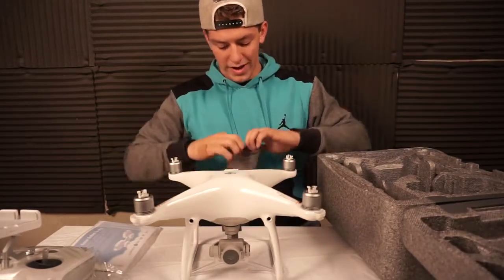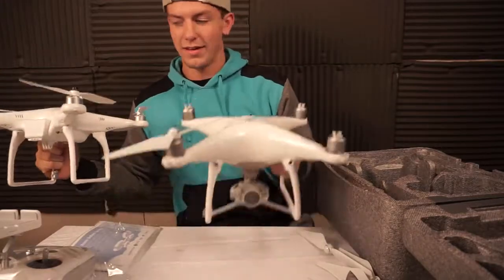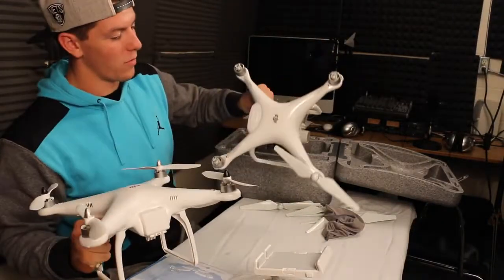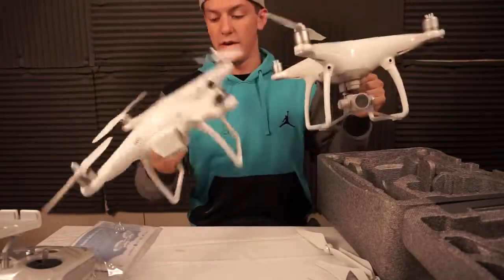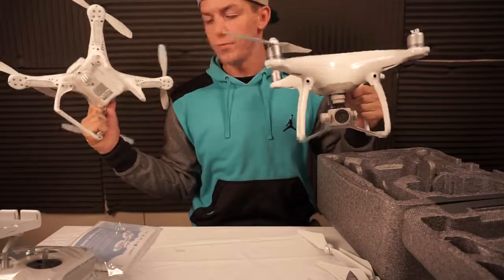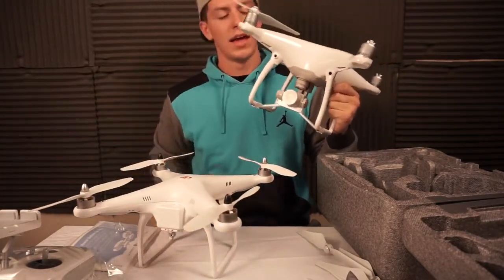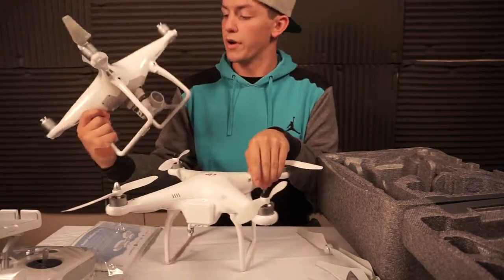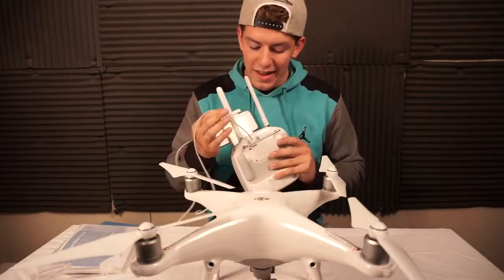I'm assuming these are the wings, they come in a nice little felt bag. Phantom 2 versus Phantom 4 — this one is actually a lot heavier, and the Phantom 2 doesn't even have a camera on it, you mount a GoPro on it. This thing actually shoots in 4K at 30 frames a second, and I think 2.7K at 60 frames, which is super good for a camera that small. All right, so we got it booted up.